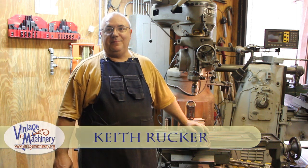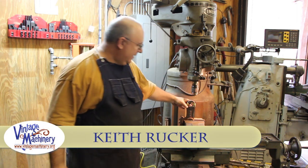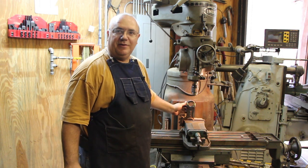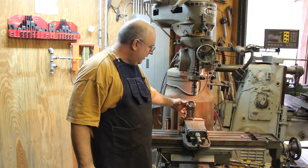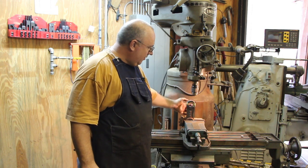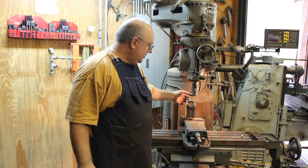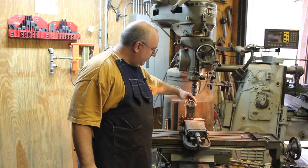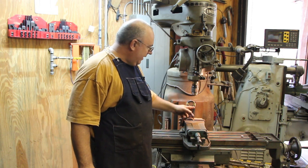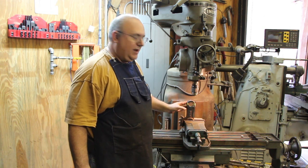Hello, my name is Keith Rucker. I've got a little interesting project I thought I'd share with you guys today. This is an expansion gear off of a machine that I'm working on restoring. When we took this thing apart, the back part of this piece had broken off. Fortunately, we were able to find the broken cap. I've gone in and brazed this all back together, but I wanted to make sure we got a real good repair on this.